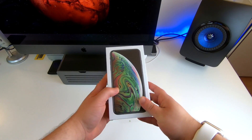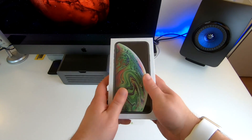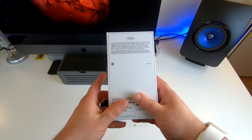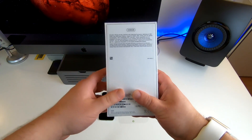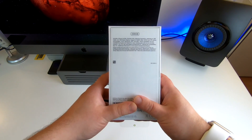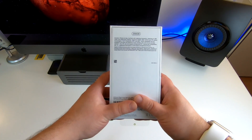As you can see right here, I have the iPhone XS Max in 256 gigabytes in space gray, and I'm really excited to get it open. It includes ear pods with lightning connector and a lightning to USB cable. I really wish that was USB-C at this point, but hopefully Apple will eventually make that jump.